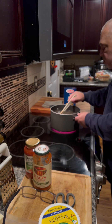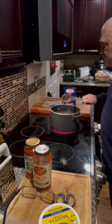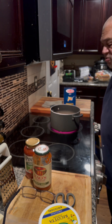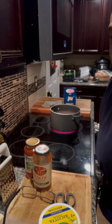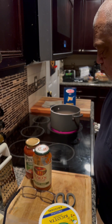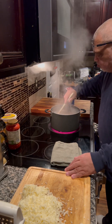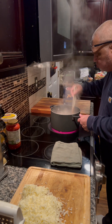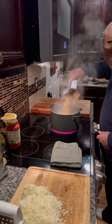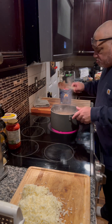I salted the water and I'm bringing it up to a boil before I add my ziti pasta. Welcome back everybody — the water is nice and bubbly, it's come to a rolling boil. I'm going to add the pasta now, give it a little stir.